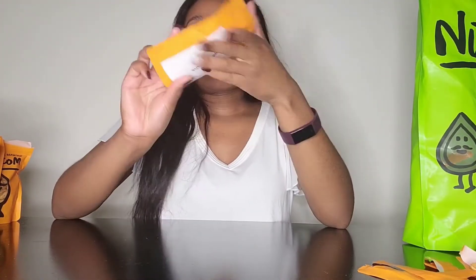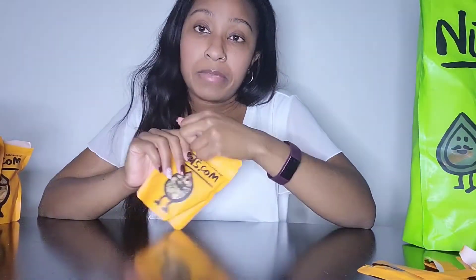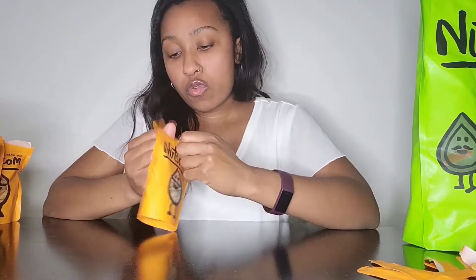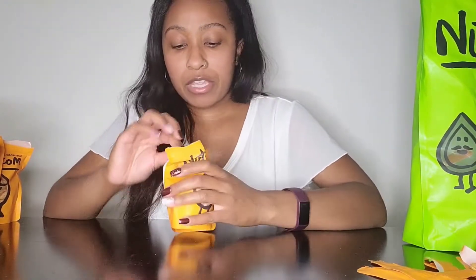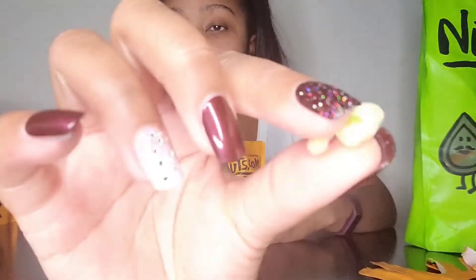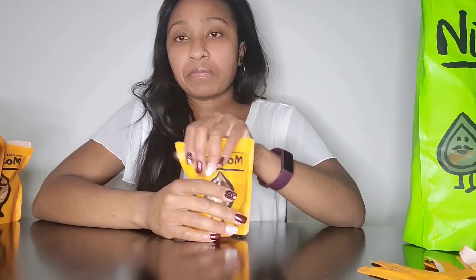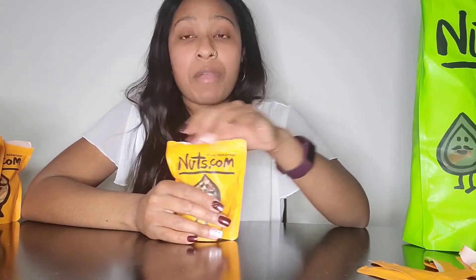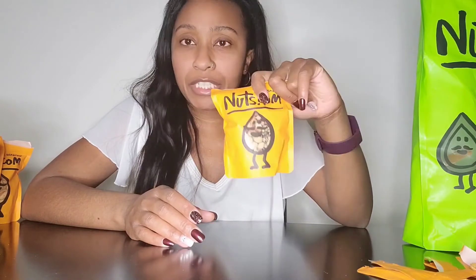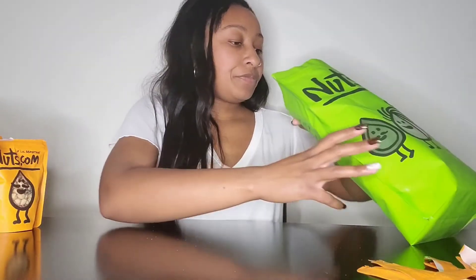Alright, this is Wasabi Beans — it's a bunch of different beans coated in wasabi. So we have wasabi peas, we have peanuts, and then we have wasabi beans. Let's try some of this. Oh, they're all coated — I see red and green ones. Wow, they're like shells, just like with the peas. You can taste it. I honestly like the wasabi flavor on these beans compared to the peas and the peanuts — yeah, I really liked it on those.